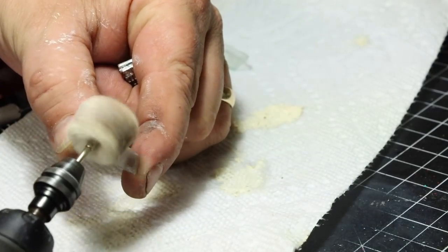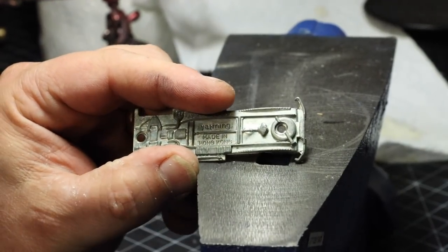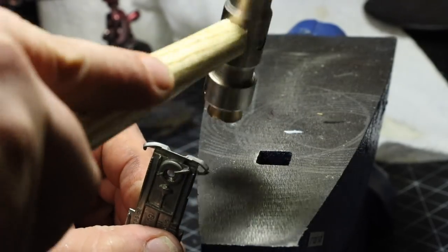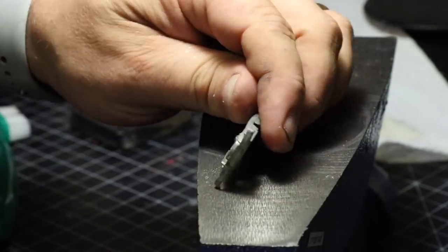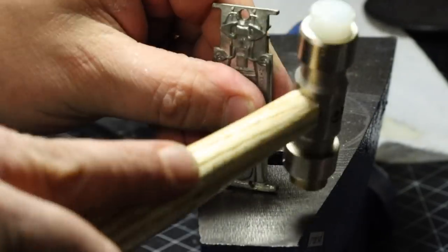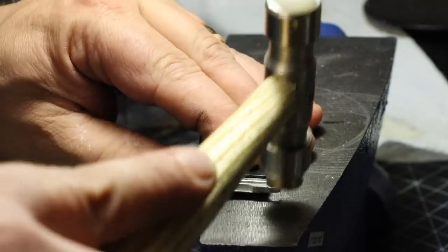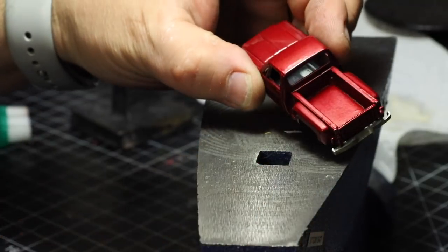We're also going to polish that windshield up just a little bit. Now it doesn't look great, but it's acceptable. Now time to focus on that rear bumper. We're just going to take our little brass hammer, which you can get at Harbor Freight — this happens to still be the magic hammer. We're just flattening out that rear bumper as close as we can get it. And it doesn't look too bad — I was quite surprised.